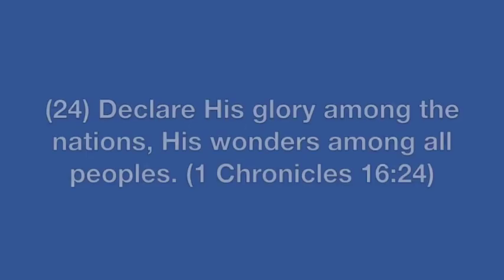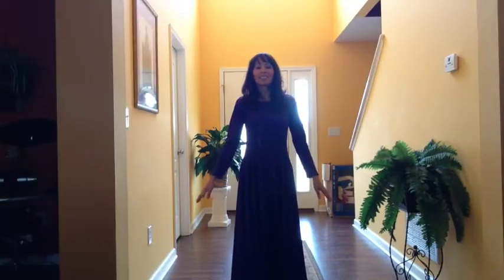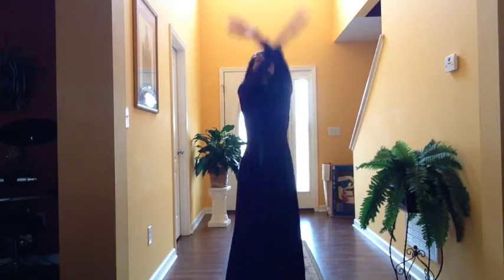This next movement is called 'Glory,' and the scripture that supports this is First Chronicles 16:24 — 'Declare his glory among the nations, his wonders among all peoples.' This movement is really a movement of declaration.